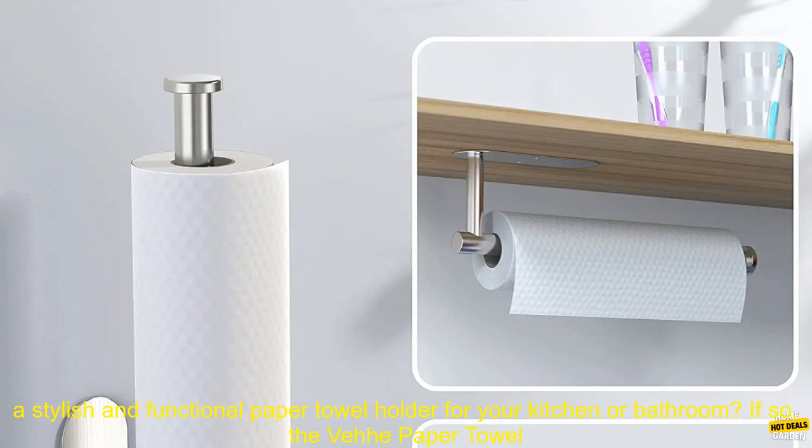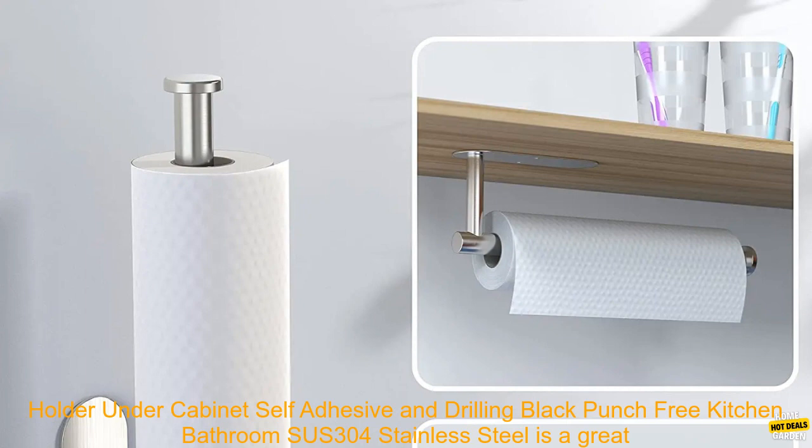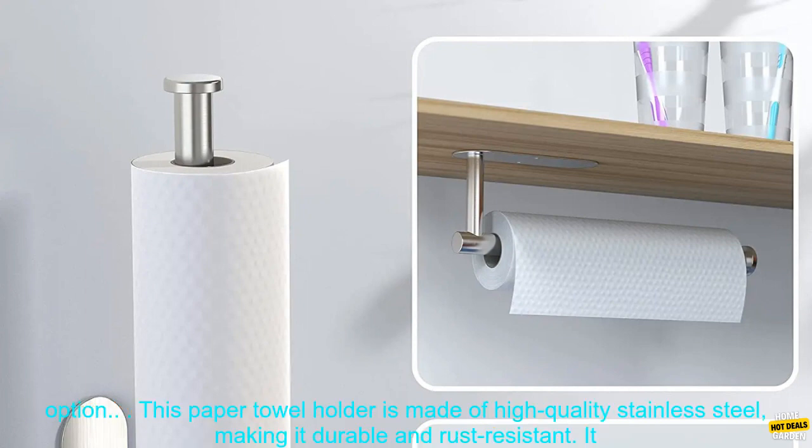Are you looking for a stylish and functional paper towel holder for your kitchen or bathroom? The V-paper towel holder under cabinet self-adhesive and drilling black punch-free kitchen bathroom SUS 304 Stainless Steel is a great option.